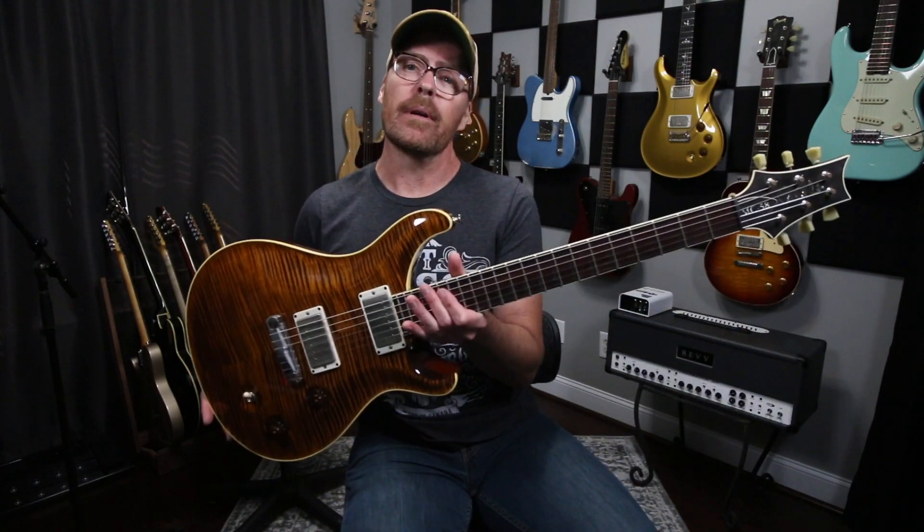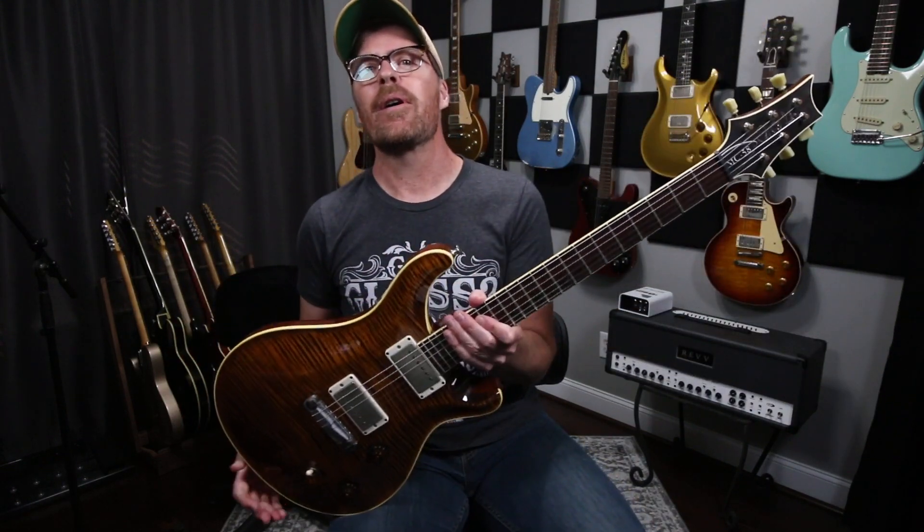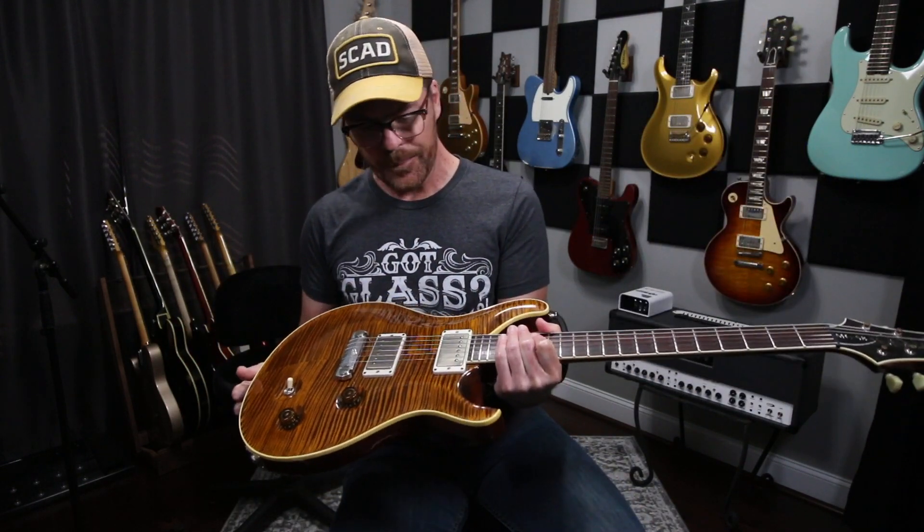What is up everybody? Sean Tubbs here with Rev Amps. I hope you're all doing well. Today I want to talk about my guitar, and specifically this one — my PRS McCarty. I've had quite a few questions about this guitar, so I thought I'd just do a quick video and give you the story behind the guitar.